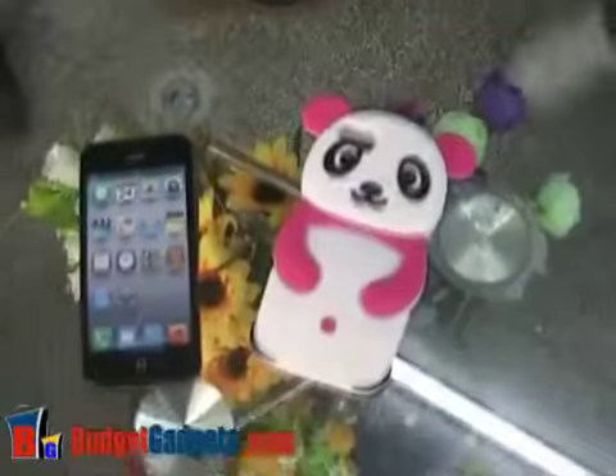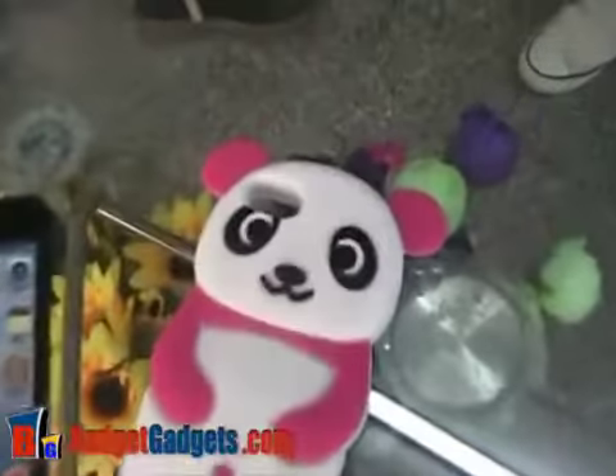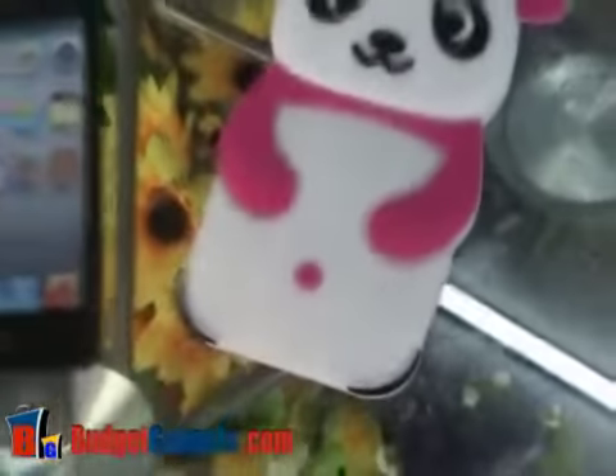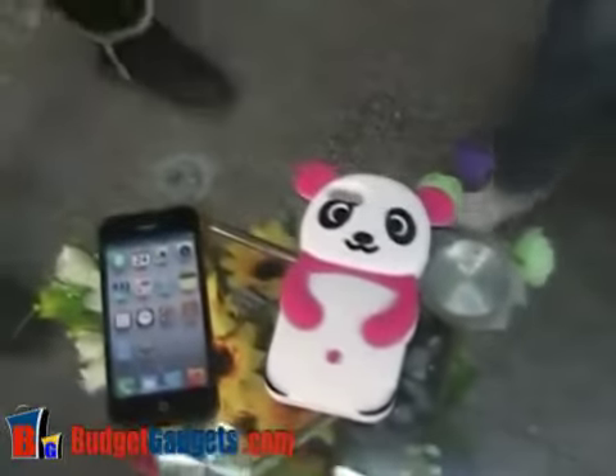Hello everyone, Bella from VibetGadgets.com here. This video is about a silicon case cover for iPhone 5. It's a cute panda design.